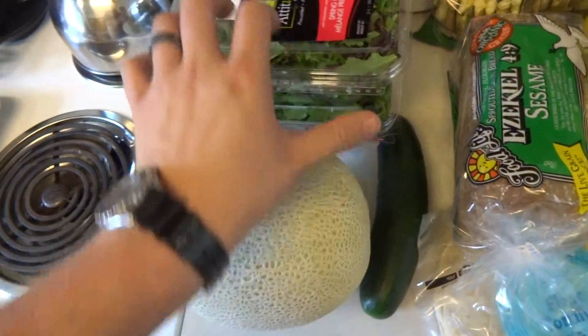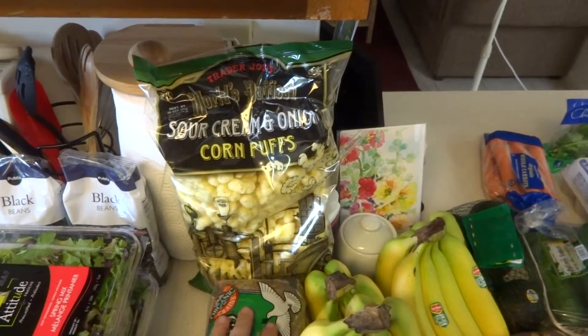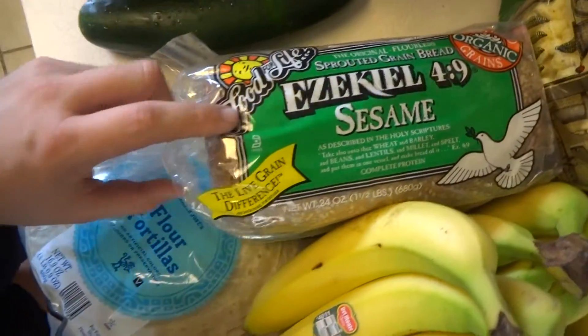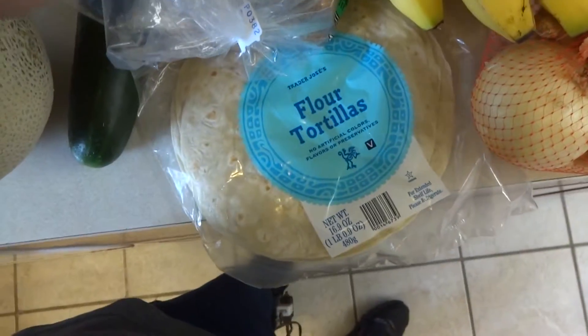We went there twice, and that was the first time. Then we went to Trader Joe's, and we got some sour cream and onion corn puffs — those looked tasty. Some Ezekiel sesame bread and some flour tortillas.